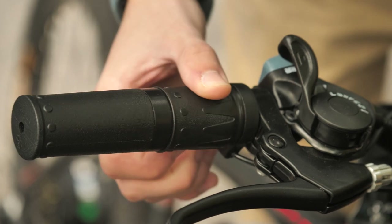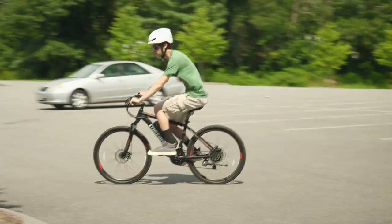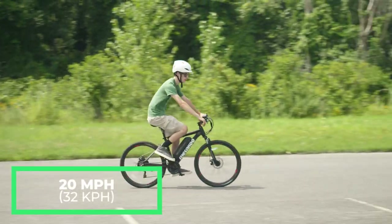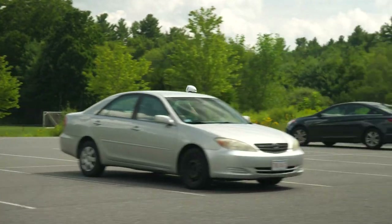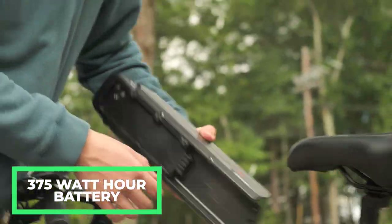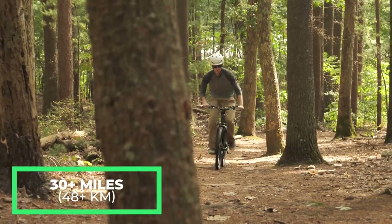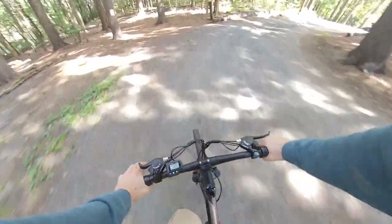There is also a half-twist throttle on the right handlebar to control the motor, and it offers smooth and controllable power delivery. The Cybertrac 100 has a top speed of around 20 miles per hour, and I've managed to get it just slightly above that according to the speedometer. The 375 watt-hour battery can charge in as little as three hours and gives the bike a claimed range of 30-plus miles on a charge. I tested the range using a mix of throttle and pedal assist on the road and on some trails, and I managed to get 26 miles out of it.